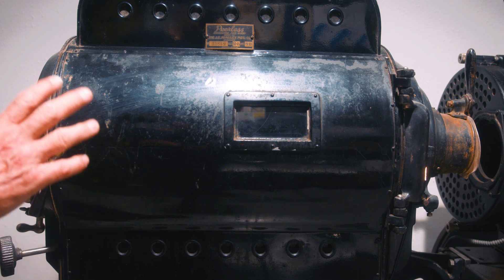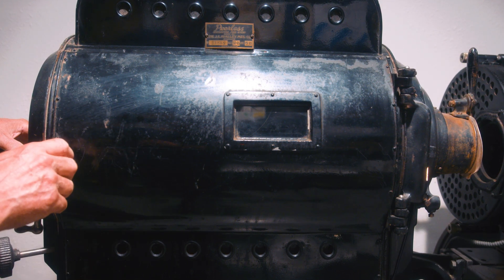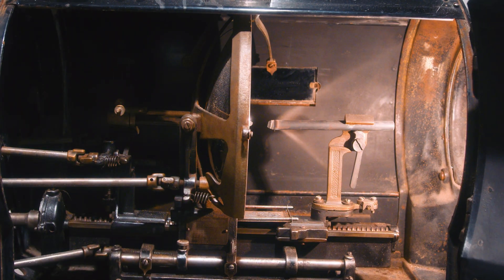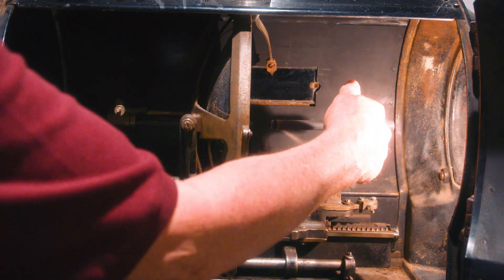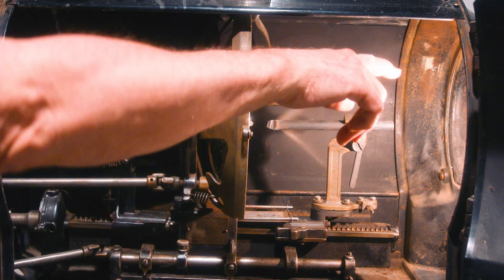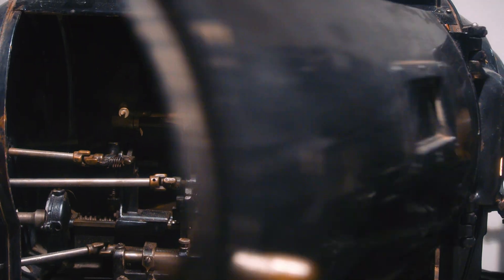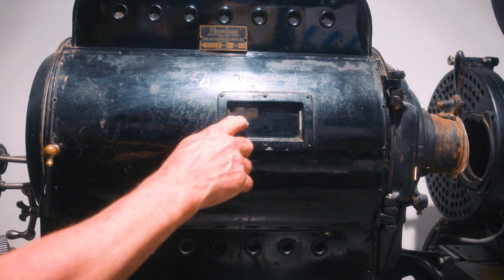This is an early model Peerless, what we nowadays call a low intensity arc lamp. If we open it up, you can see it's a carbon arc — you have a positive carbon and a negative carbon. You put positive current through this one, negative current through this one, touch them together, and get the flame that the mirror will collect and shoot out the front of the projector and through the film.